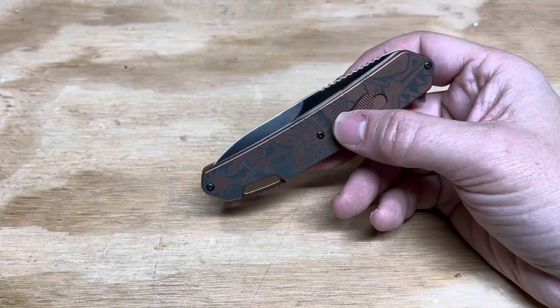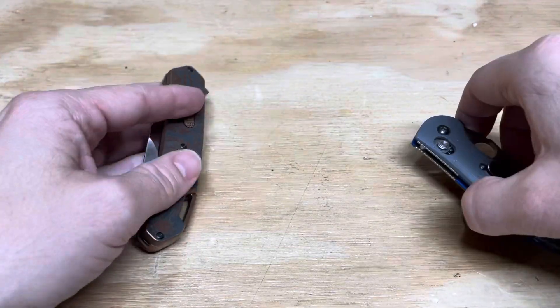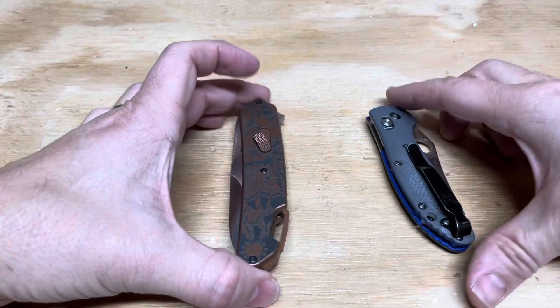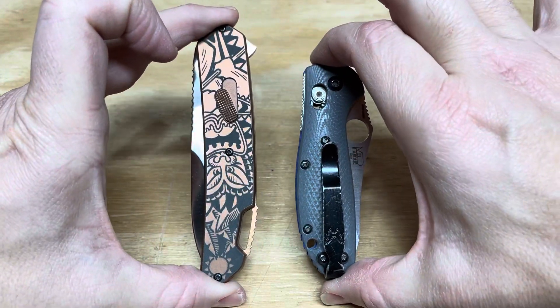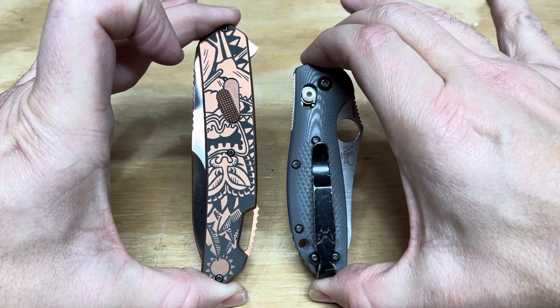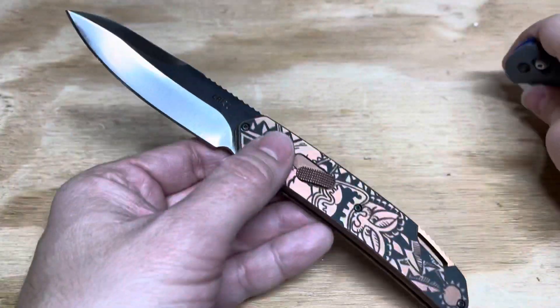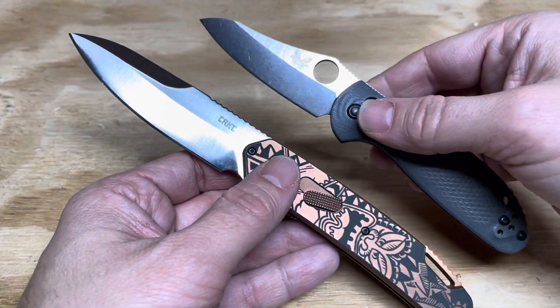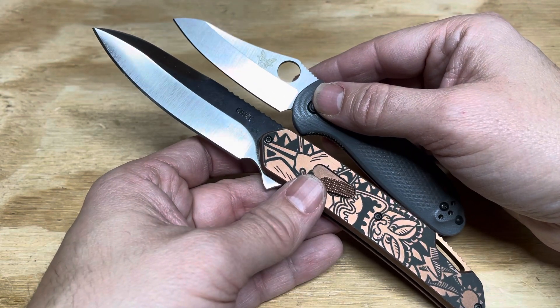Here's a size comparison between the Bonafide and the Benchmade Mini Grip. As you can see, the Benchmade Mini Grip is significantly smaller. This is a full 3.5-inch blade — it is a big knife. It comes in at 5.6 ounces, so it's a pretty heavy knife, especially for the knives I generally carry.